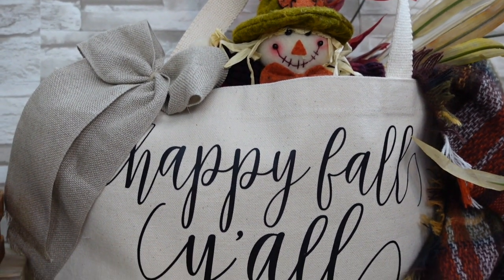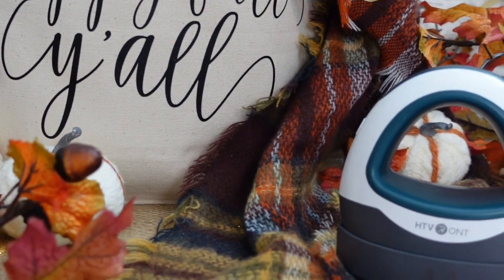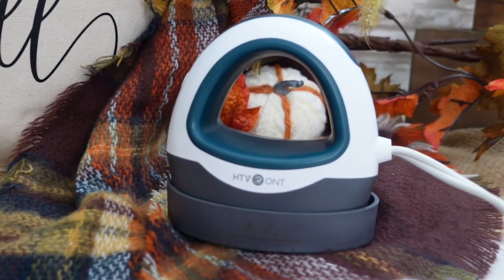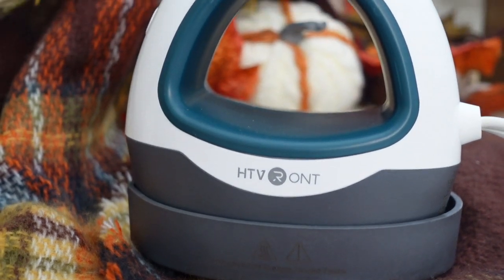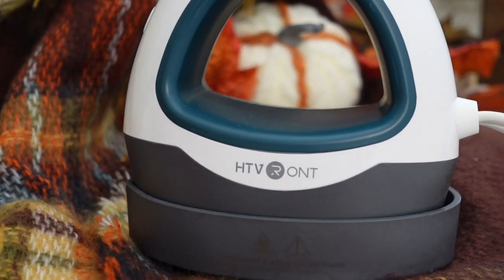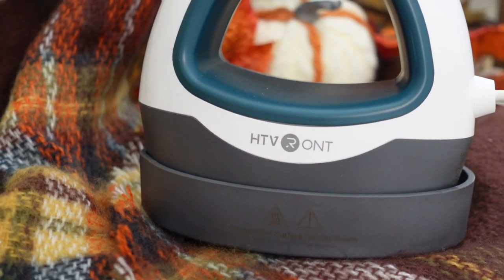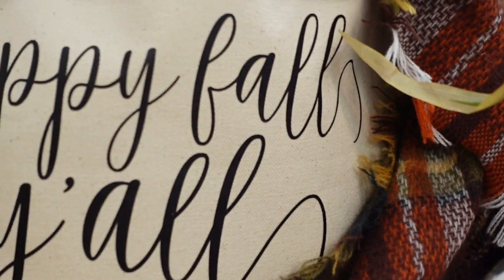After it's on for a certain amount of time it will start beeping to let you know, and it'll go off by itself — so that's great. You just plug it into a regular two-prong plug, no problems at all. I'm very happy to have this in my crafting tool kit.